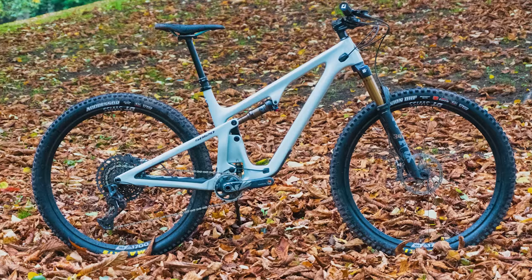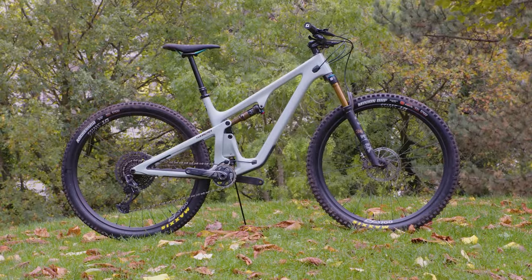Let me know in the comments if you want to see a full video review and leave your thoughts on the Yeti SB120 below. Give this video a thumbs up, and if you're looking for even more mountain bike tech, why not check out this video?